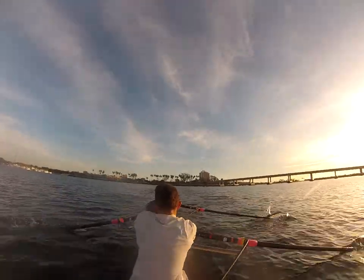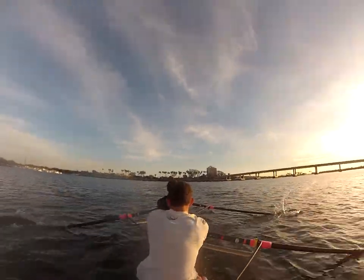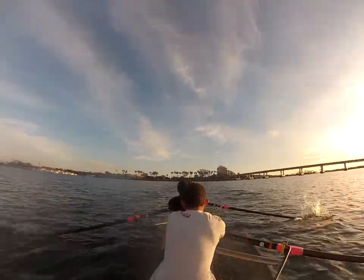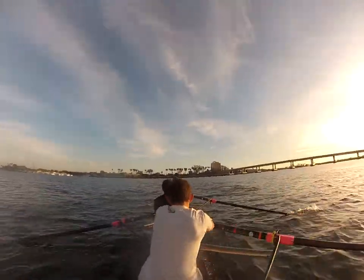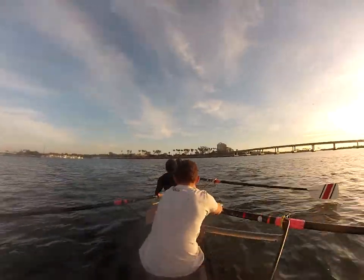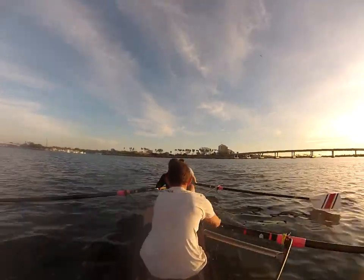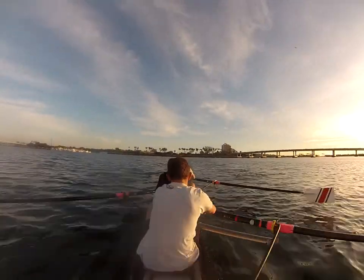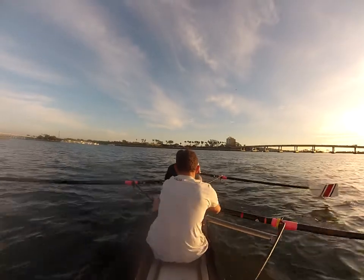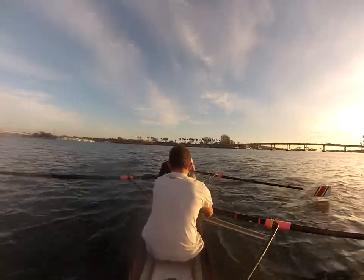Alright, you're at a thirty, hold it. Right here, drive it off the leg, push the heels down. Good, don't let that rate go out. Keep it at a thirty — you're at twenty-eight, right back up twenty-nine. And good, hold it straight, thirty. Push off the leg, click, and good.